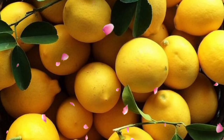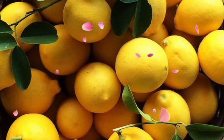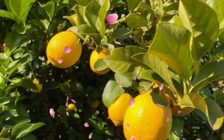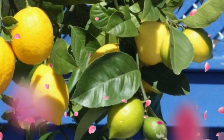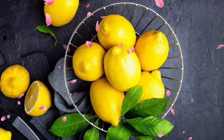Tip 7: Pest patrol. Let's talk about uninvited guests — pests. Keep them at bay by regularly checking your citrus trees. It's like having your trees protected by their own personal security detail. Bye-bye, pests.